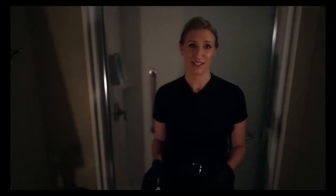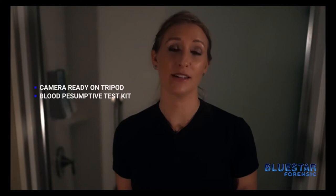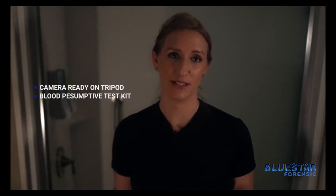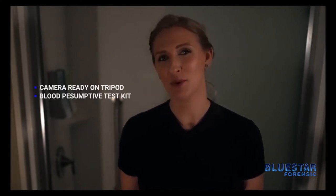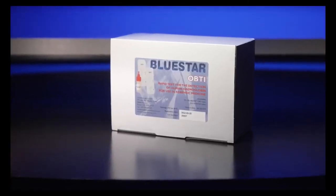Now that your chemical has been tested, you're ready to use it on your crime scene. There are a couple of things to consider. Make sure you have your camera on a tripod readily available to capture any luminescence that you observe. Additionally, you want to make sure you have your blood presumptive kits on hand so that you can test any area of luminescence.